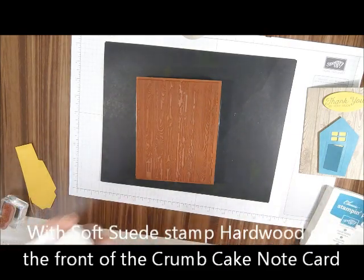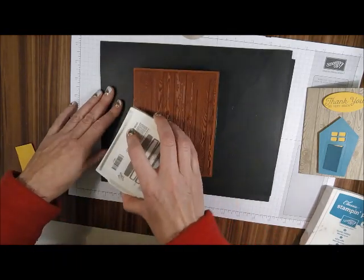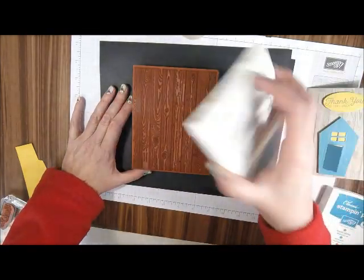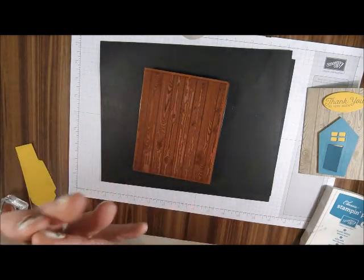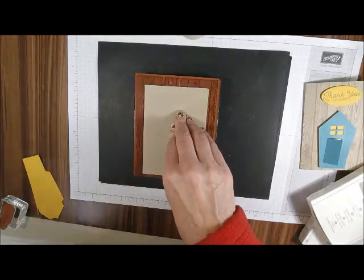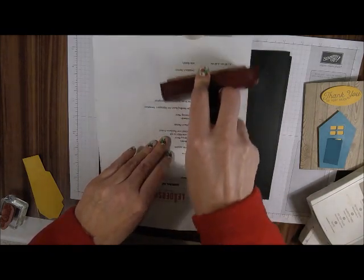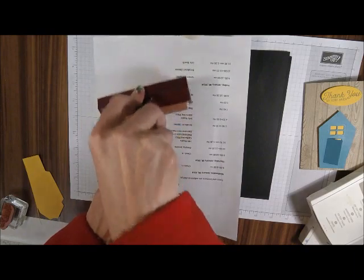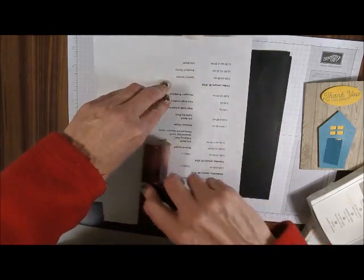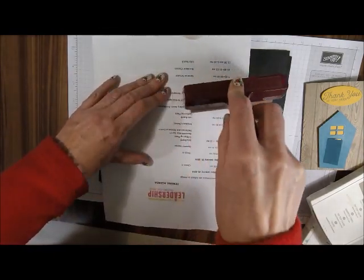The first thing we're going to do is ink up the Hardwood stamp with Tip Top Taupe. Good tip: since it's so big, bring your ink to your stamp. Then I'm going to put a piece of paper on it so my brayer doesn't get all yucky and get all over the card. Ask me how I know — I did it once without a paper and totally screwed up the card. So just going over it mainly where the card is and the edges are.